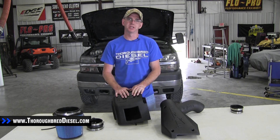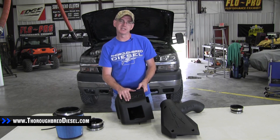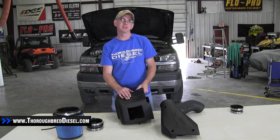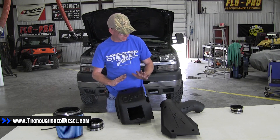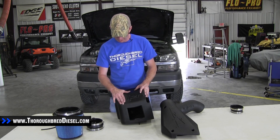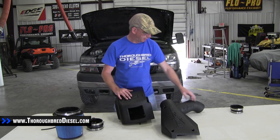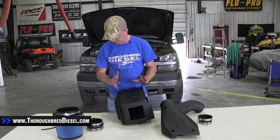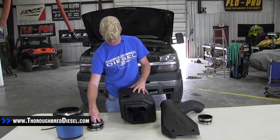Today, we're installing an N-Gen intake on a 2003 Duramax LB7. This is N-Gen part number EV07000. Inside of this kit, this is all plastic molded stuff — a really, really nice kit. Just basic parts. They really got it down to a really simple install, and that's what we're going to go through for you today.